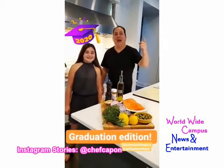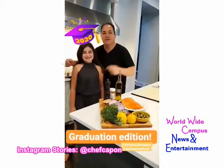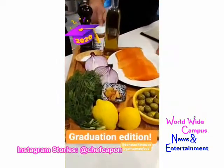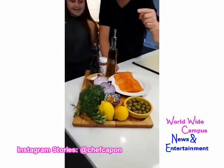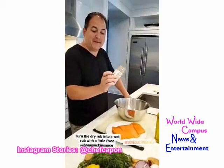This is the graduation edition — Max graduated elementary school and Amanda graduates middle school tomorrow. Super proud pop over here. We're going to do some grilled salmon off the barbecue with a little spice rub, and we're going to make a green olive tapenade with lots of fresh dill, red onion, garlic, and lemon.